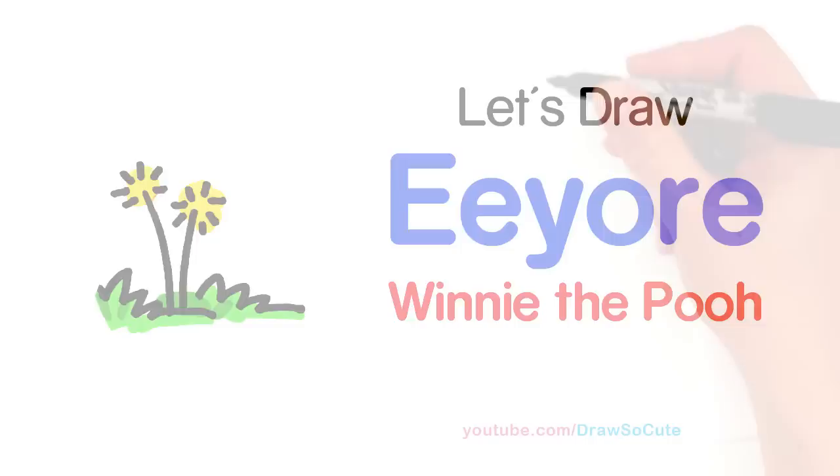Hi Cuties, Winnie here. Today we're going to draw Eeyore from Winnie the Pooh. So let's get started.